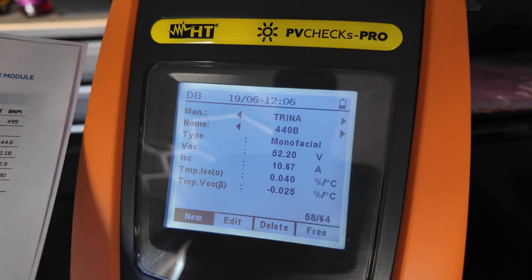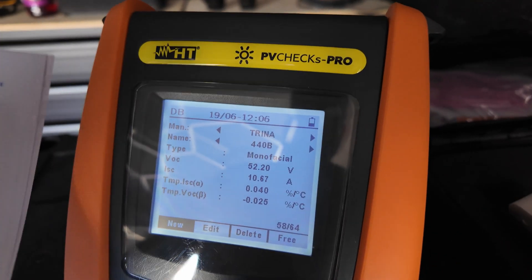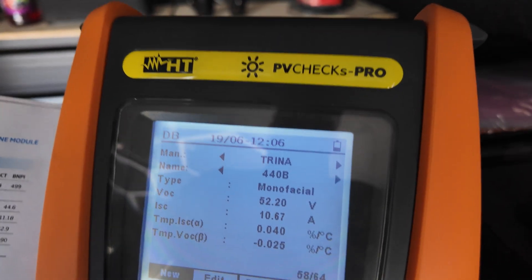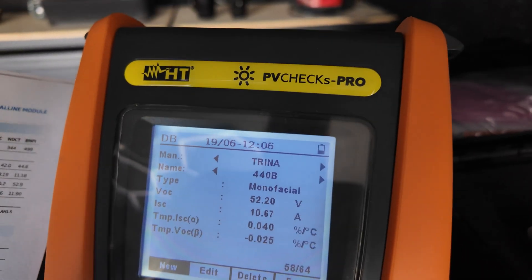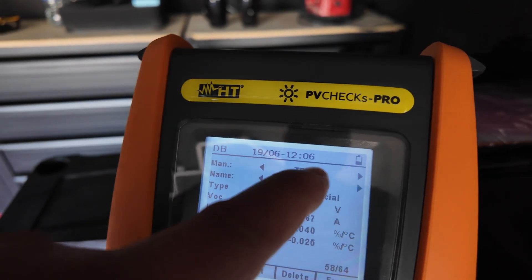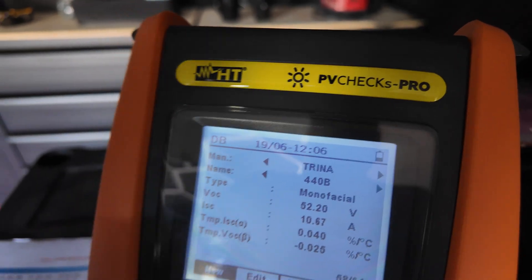We're going to run through some testing on these PV strings — all of them have seven panels on different orientations. But before we do, you need to make sure you've got your test set correctly configured. You can see here I'm using the PV Checks Pro, which is different to the PV Checks we've used before, and we're using Trina panels, so you can see we've got a 440 watt panel.